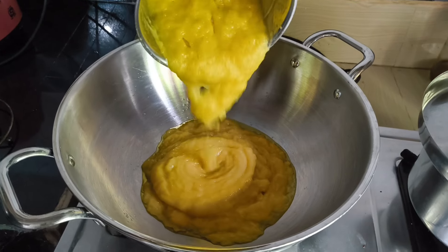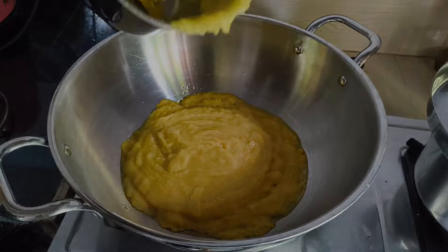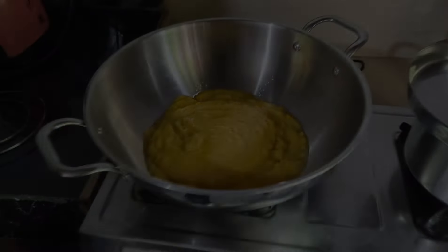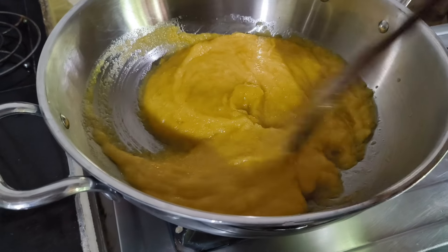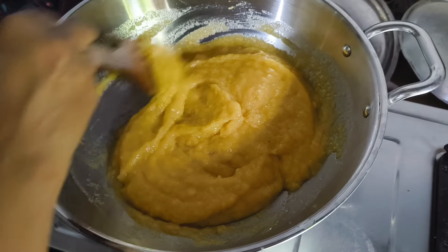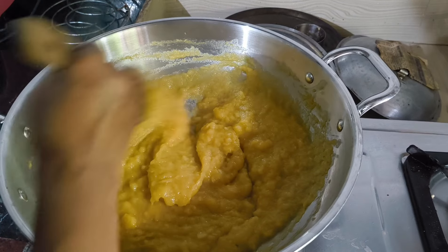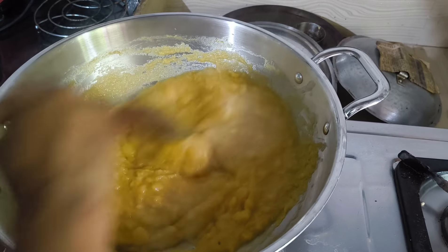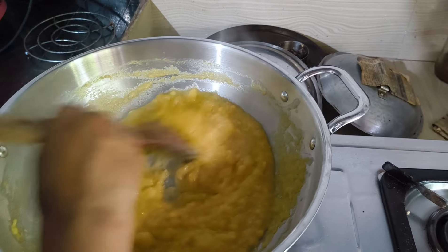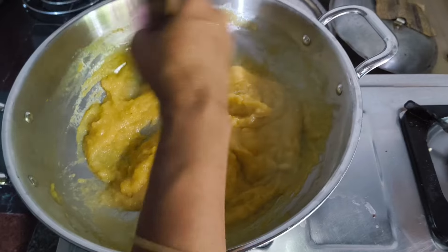Yes, it is good. Do you want to make it nice? I want to make it nice. Is it good? Yes, it is good. How much? I don't know how much it is — it's a little bit of a glass.